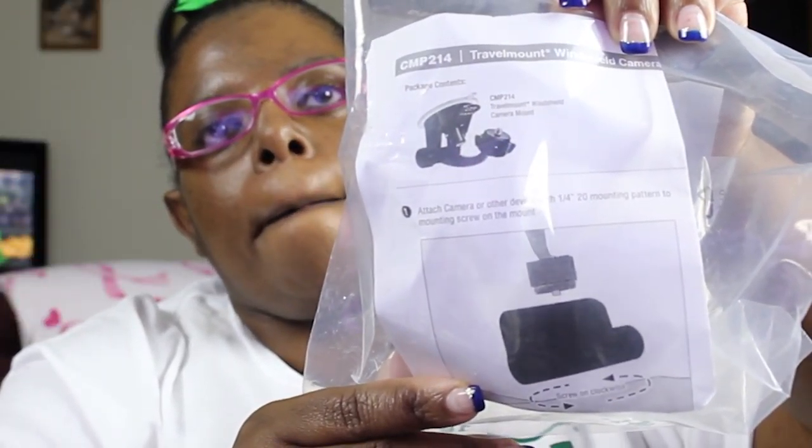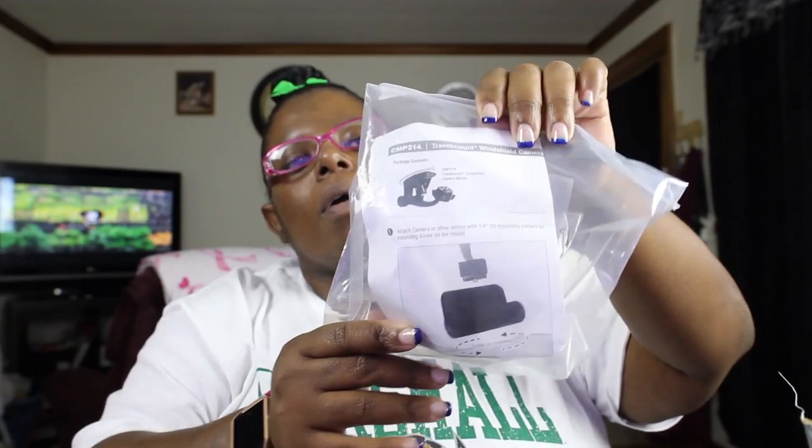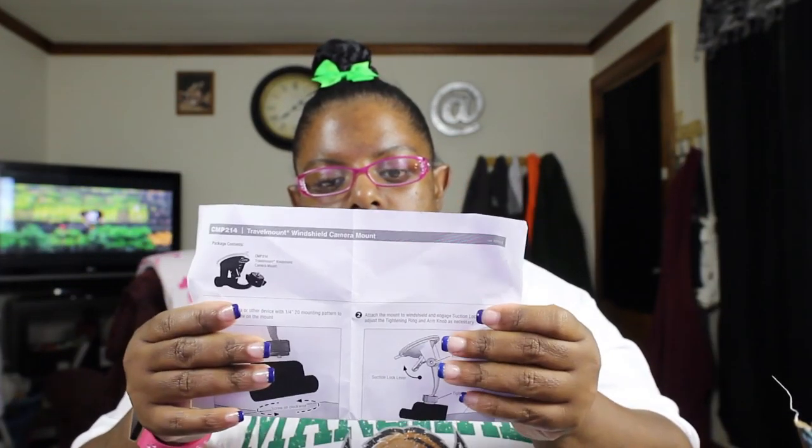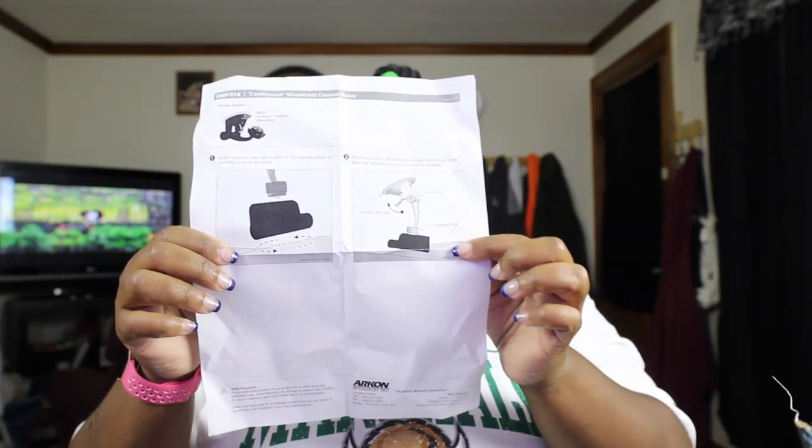The other thing in here was a mount for my camera to go in the car, to get a different angle since my phone will no longer be doing any footage for me because of the last mess-up with it. Here's the base for the mount — you stick it down. And it comes with instructions on the different ways to mount it.